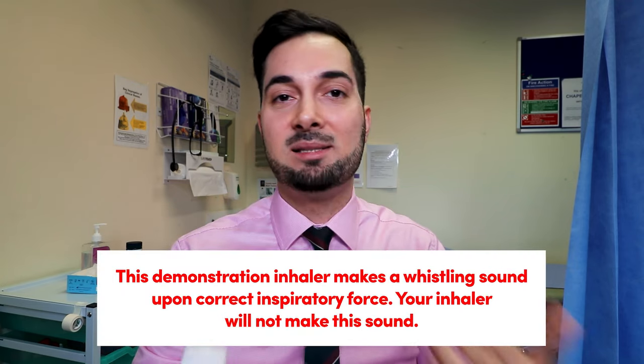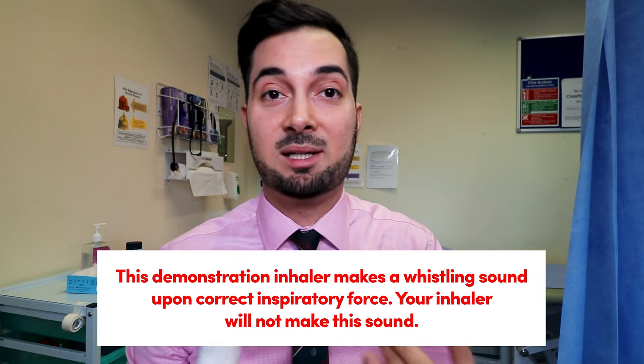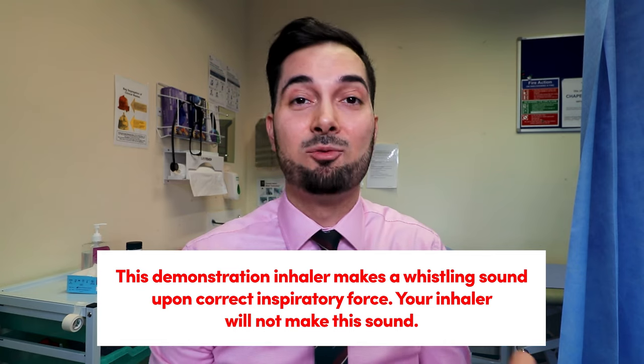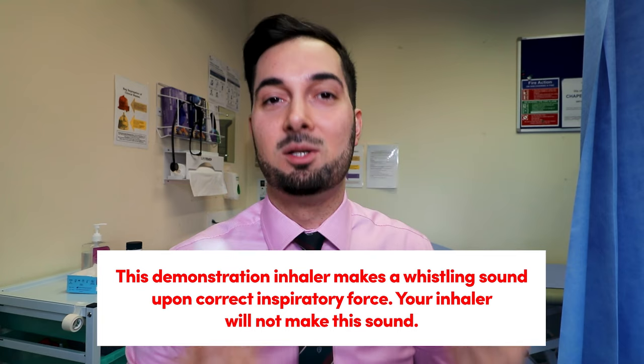Make sure you're not covering the bottom air inlet. Take a breath out first, then wrap your lips around the mouthpiece and take a deep, fairly forceful breath in — because there's no propellant, your inhalation is what draws the drug in. It requires a quite fast-paced deep breath. Take in the breath for as long as you can, then remove the mouthpiece, hold your breath for about 10 seconds or as long as you can, and then gently breathe out looking the other way.